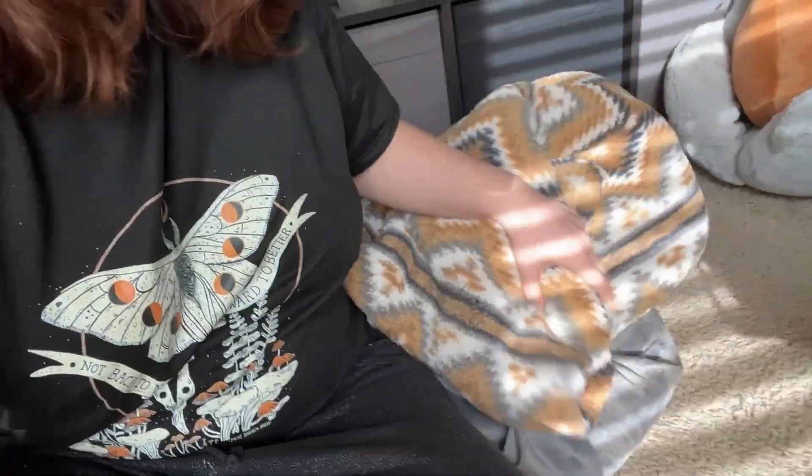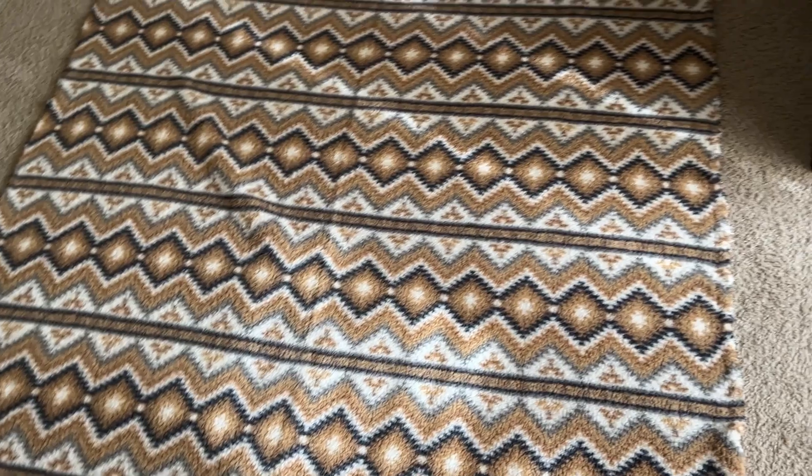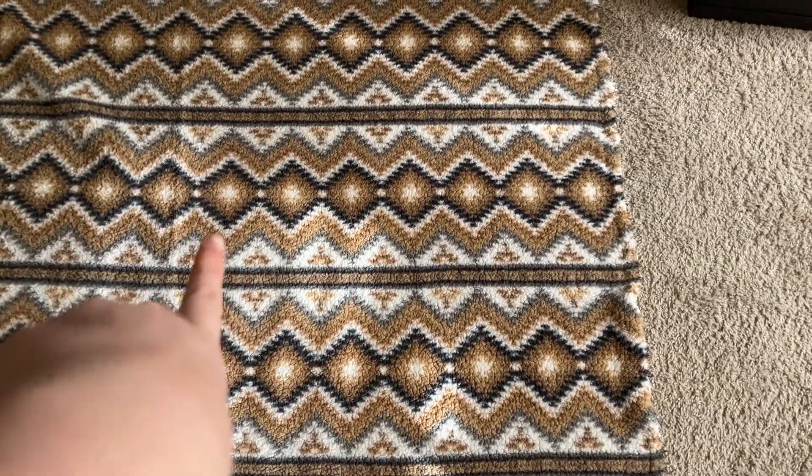For my dad's Christmas gift I decided simple is probably best, and nothing is more simple and great to give as a gift than a handmade blanket. This sherpa fabric from Joann's is really cool — I like the design too. Blankets are super simple to make: lay down your base fabric and backing fabric right sides together, pin or clip all around the edge, making sure you mark a little hole so you can turn it inside out, then stitch all around the edge — easy peasy.